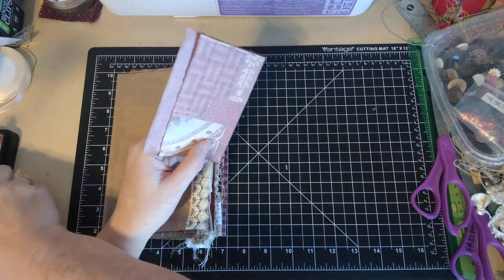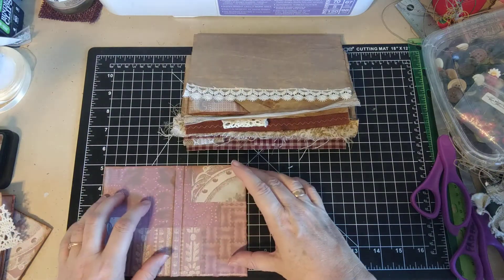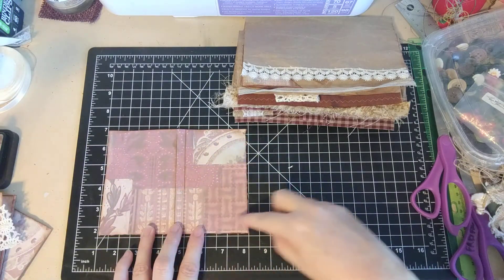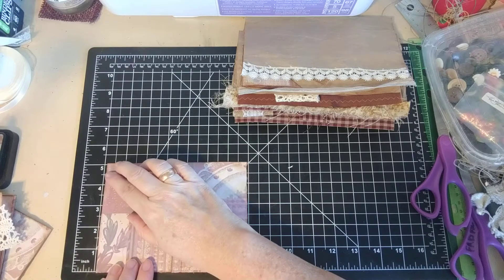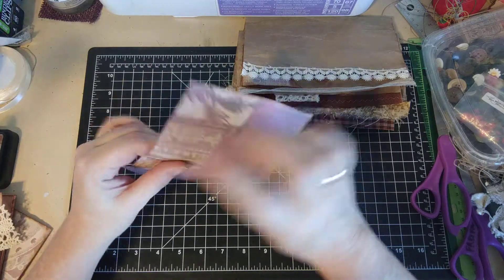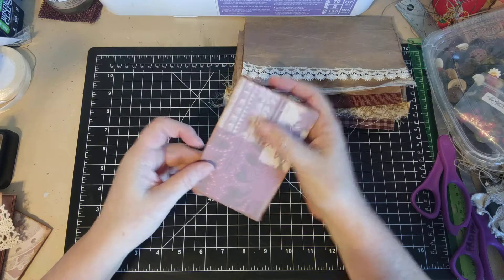What I did for this one was I cut out a piece of paper. I'll measure it for you, but honestly I don't really measure stuff when I'm doing it. This is almost eight inches wide, which means it's going to be almost four inches wide when it's closed, and it is a little bit more than five inches tall. You're going to go ahead and distress all your edges, distress your fold, and distress it on the inside as well.